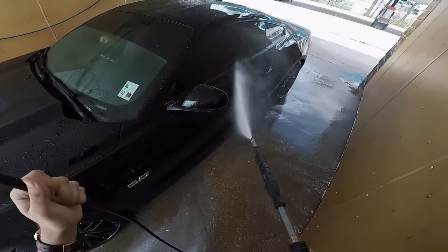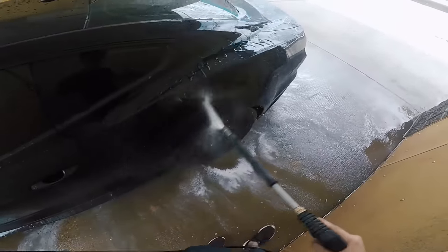After that, go ahead and with a high pressure rinse just wash all the wax and soap off of the car.